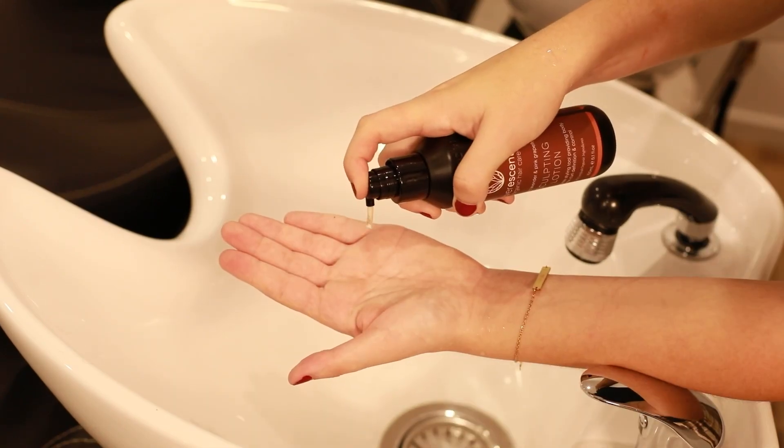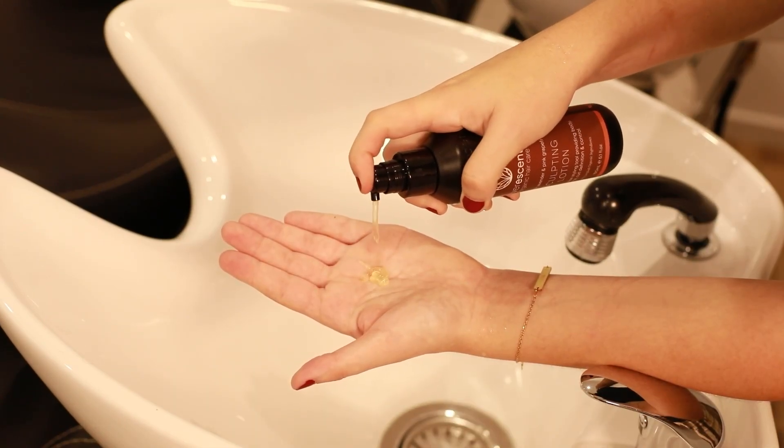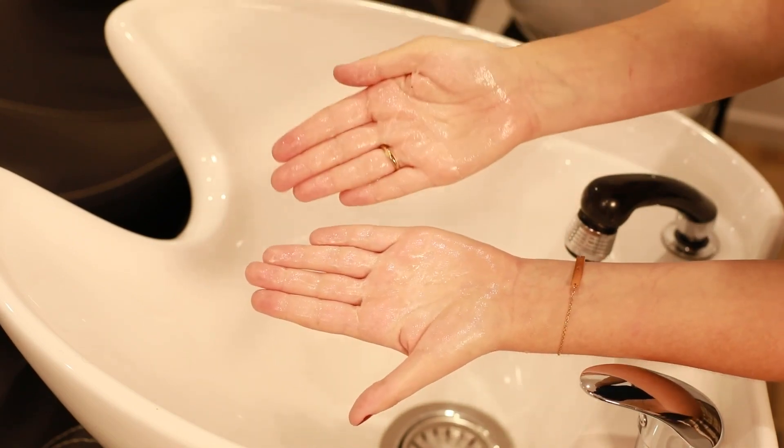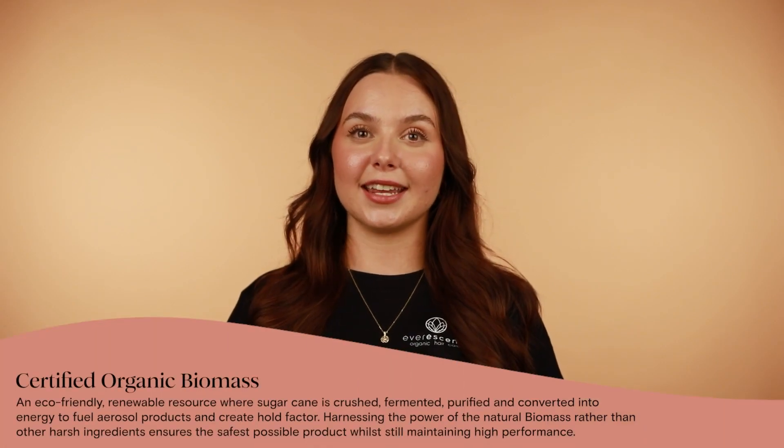This styling product is packed with incredible organic ingredients and does not contain any petrochemicals, plastic or synthetic fillers, which means no product build up or skin irritations. To assist with the stronghold factor this product provides, it contains certified organic biomass from non-GMO sugarcane.